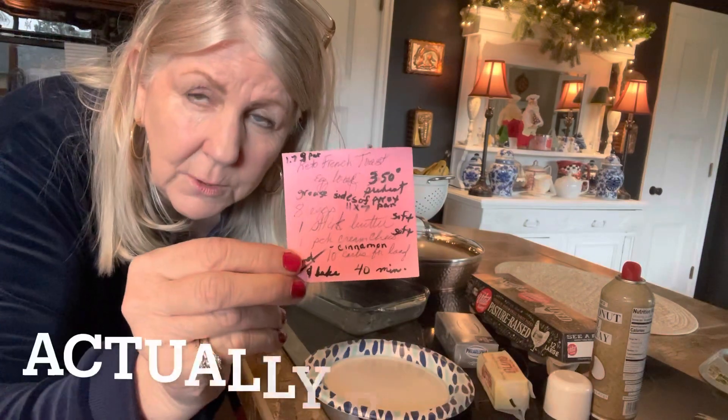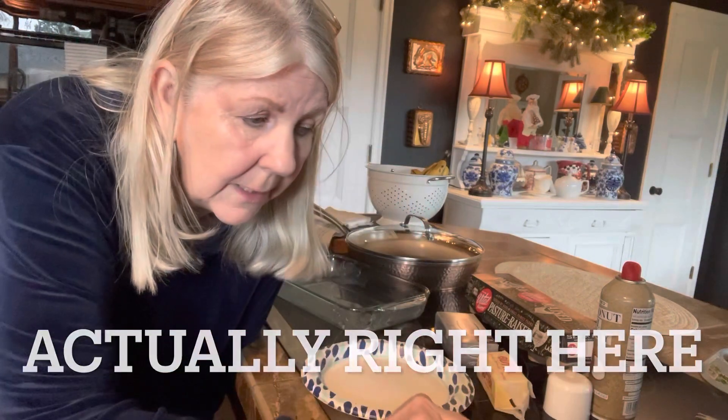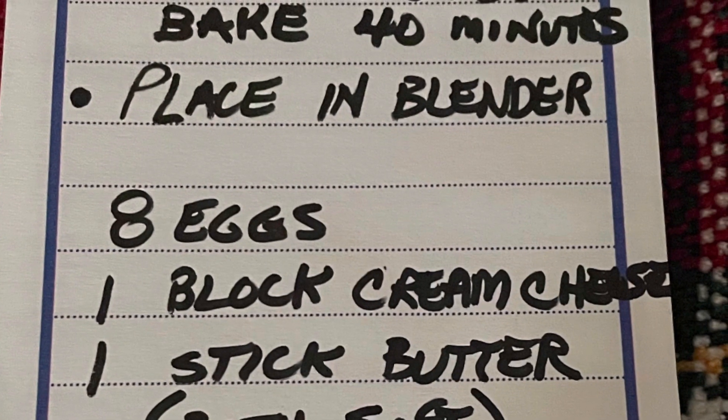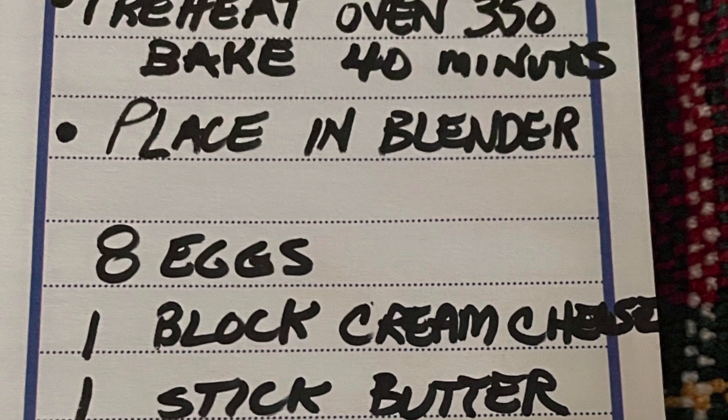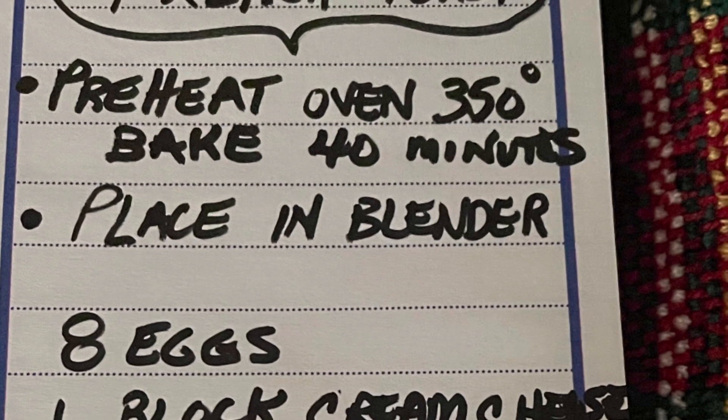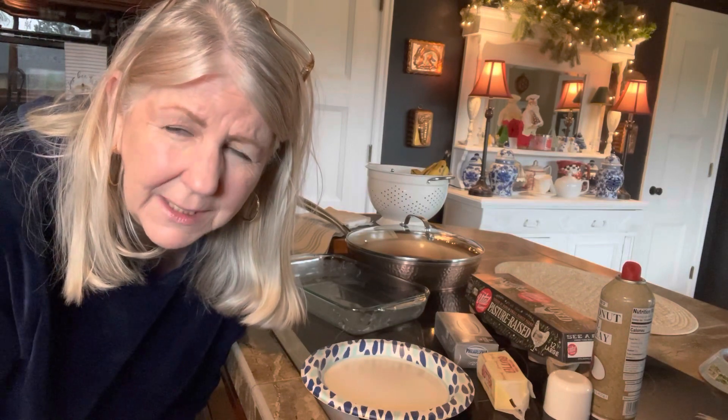Hi everybody, this is Marjorie. I am going to make this great recipe, which I will tell you about and attach below because apparently I scribble. This is for keto faux French toast, and this is my first time trying it, so you get to see it along with me. I'm scrunched down because I have my camera in the right position.